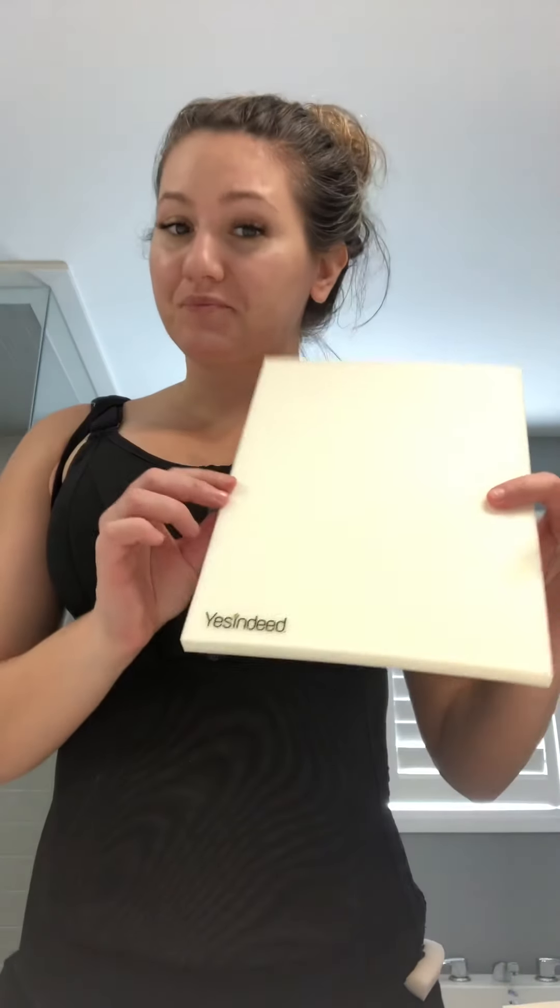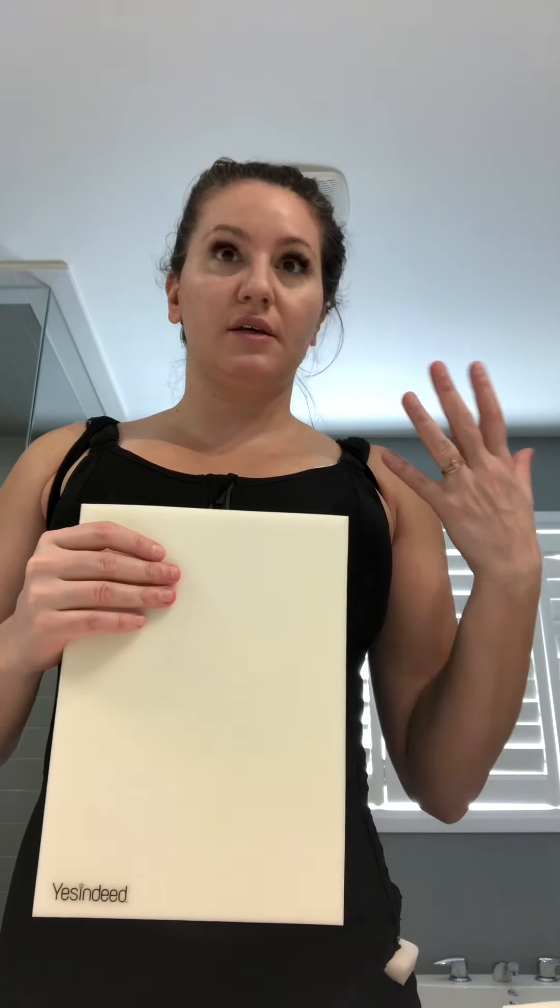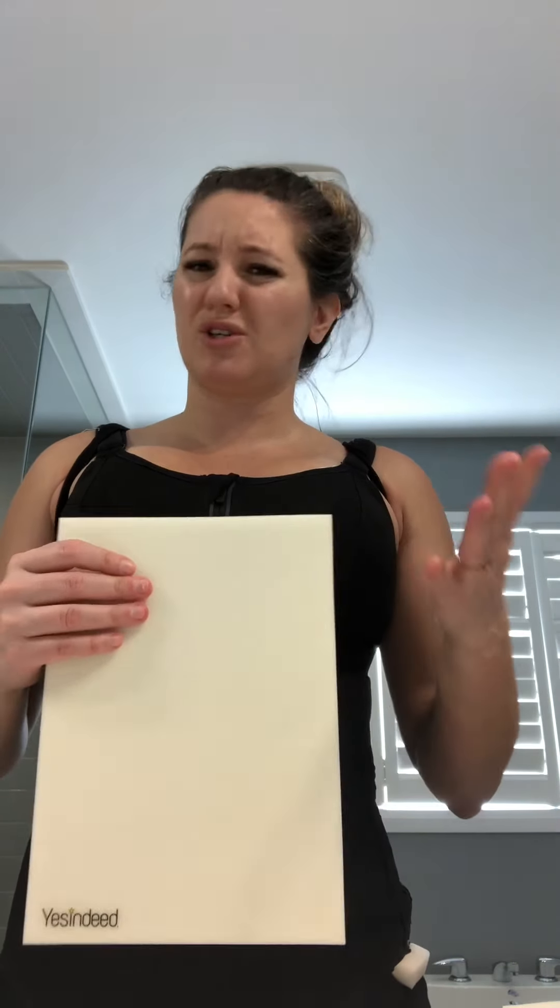Something just came in the mail. This is my liposuction foam. It's not something that my plastic surgeon per se recommended or told me about, but it is something that I have researched and I'd seen used especially a lot in the States. What it does is it basically helps with contouring, it helps with compression, and it helps with providing a barrier between your body and these very, very tight compression garments.